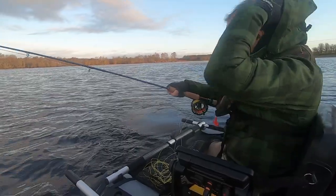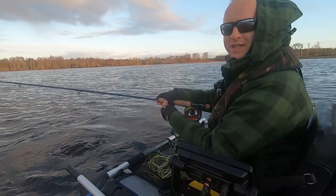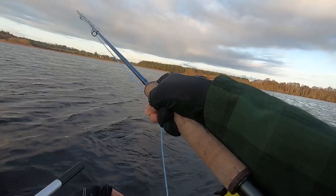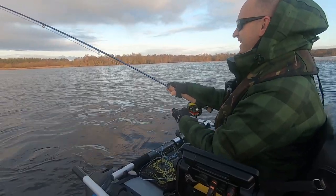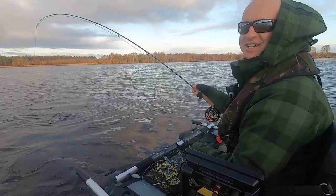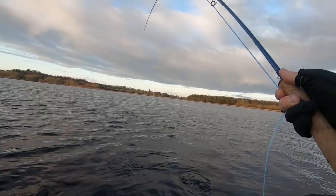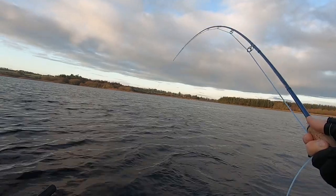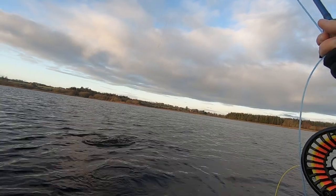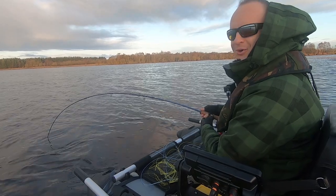Good morning, welcome on this cold and windy morning. Thanks for joining me in another episode back on the tube fly fishing, and as you can see we're into a nice fish to start the day. A few casts into the morning, it's only after sunrise and it's an absolutely amazing start. Let's try to land this fish — hopefully we'll be in for a good day. Oh, that's a nice fish!